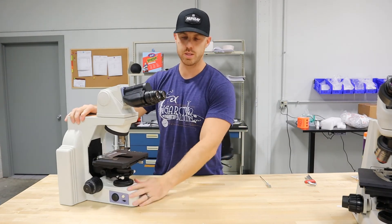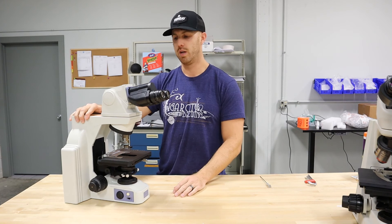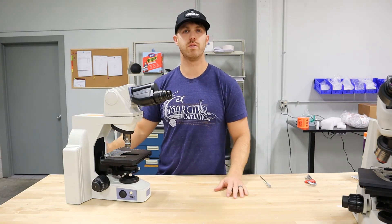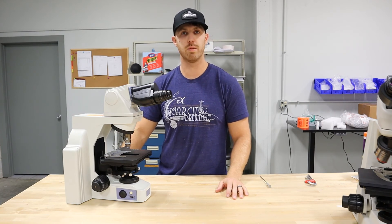Once you do that, you'd want to set up Köhler illumination — you can check out our other videos on how to do that. And the microscope is ready to use. If you have any questions, give us a call at 919-775-5596, or you can email us at info@mundaymicroscope.com, or check us out at our website, mondaymicroscope.com. Thanks.